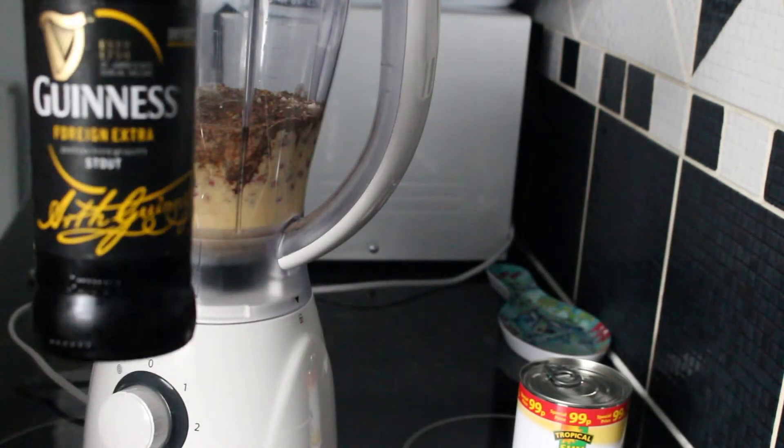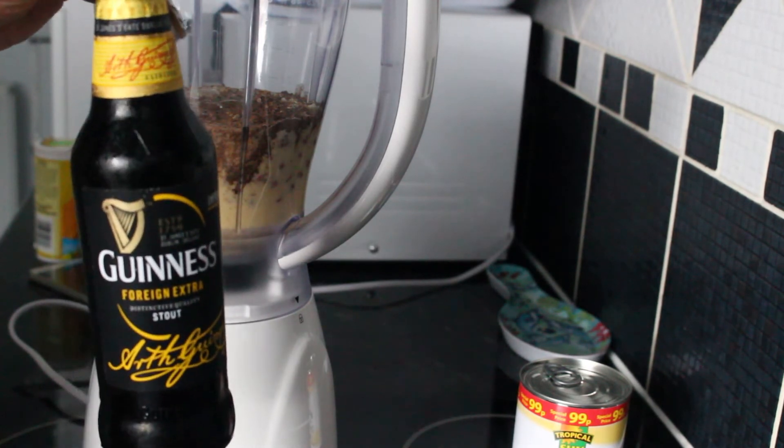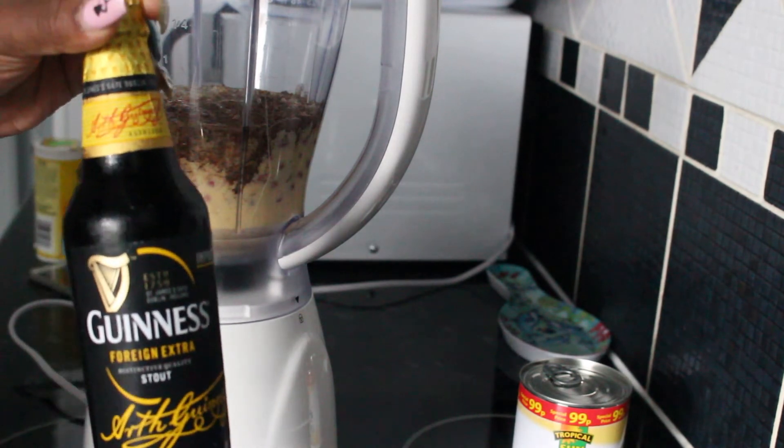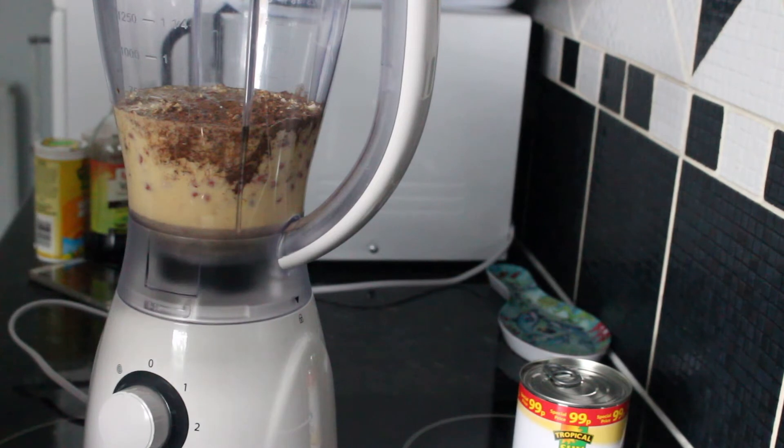I'm going to use one bottle of Guinness. If you've got access to the can and not the bottle, you can use the can. Or, like I said, you don't have to use alcohol at all — you can use a malt drink instead. It works out just the same.